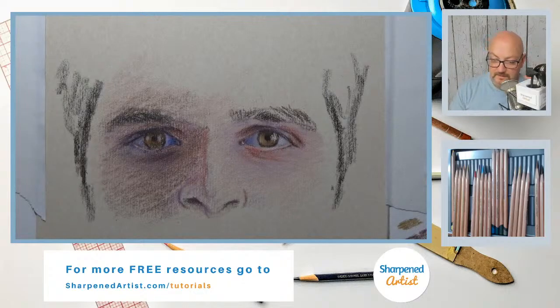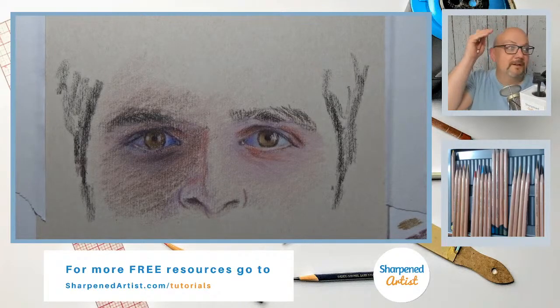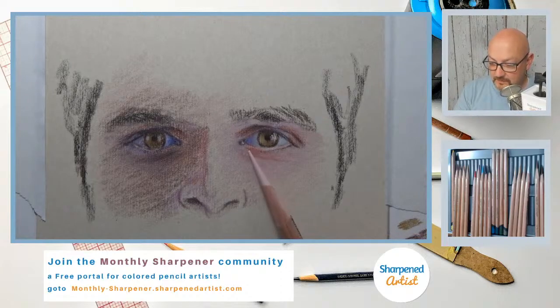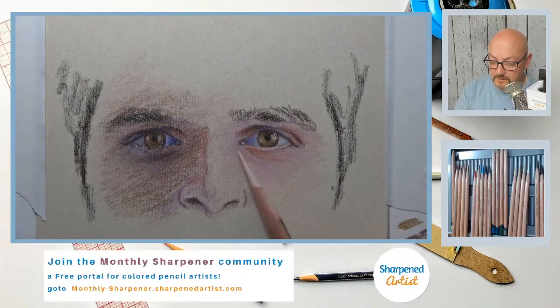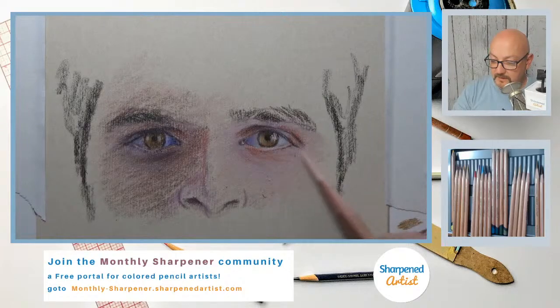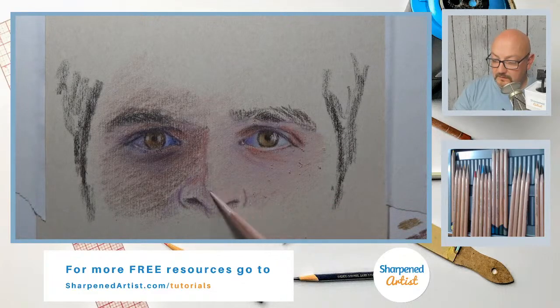I'm going to grab salmon here again. I want a little more even coverage everywhere. I'm on UART sanded paper, 600 grit. Normally I use 800 grit, but 600 works just fine as well. There's just a little more tooth on the surface than what you normally have with 800, and you'll notice there's more crumbles and more dust with 600 than with 800.